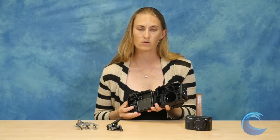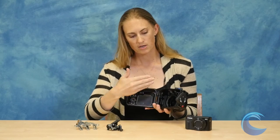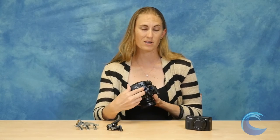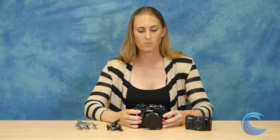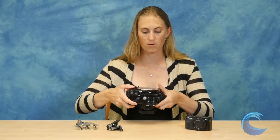One of the new things they're starting to include in their compact housings is that you can actually put the vacuum bulkhead on this housing and use the vacuum system so that you can know before you enter the water if your o-ring seal is good. It's a great accessory to add onto any camera housing — sort of like a little insurance policy before you dive. There's a little LED: it gives you a green light if you're good to go, and it blinks red once the vacuum seal has been compromised.